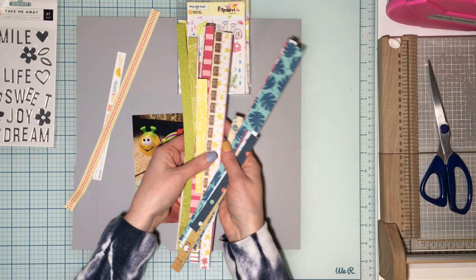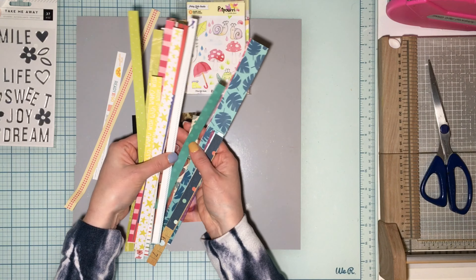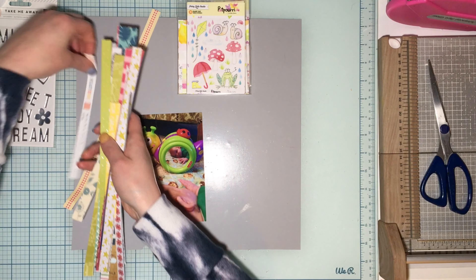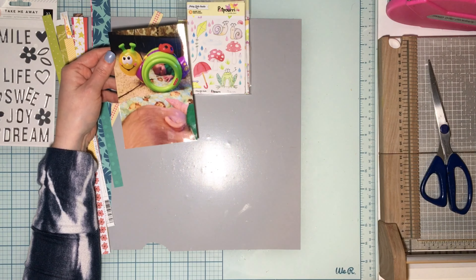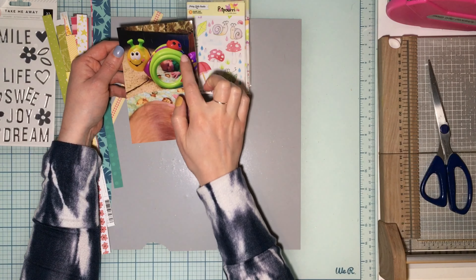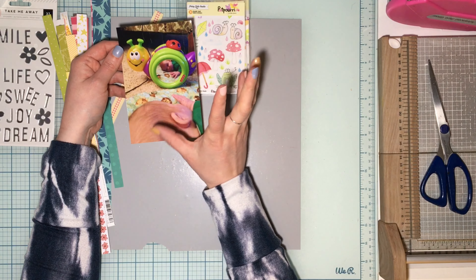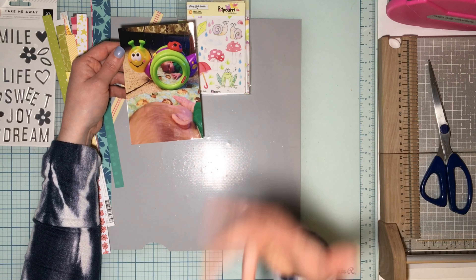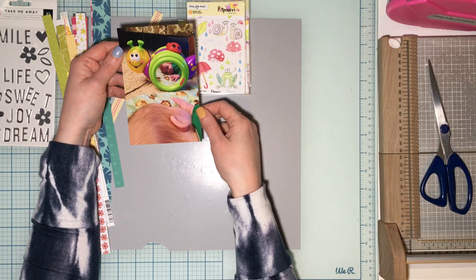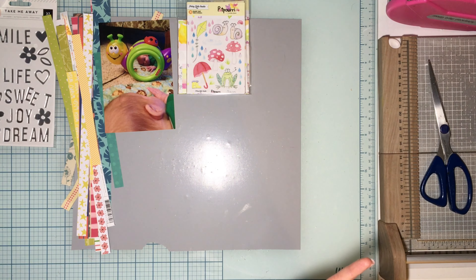I grabbed out some branding strips in similar colors to use on this page. I have an adorable photo of my son with his snail toy that he had when he was a baby. It was one of those Fisher-Price toys that transitioned to help with crawling — it would move and we loved it for the mirror aspect. It would sing and trigger noises and lights if he talked to it. It was great for tummy time; he always stared into it and talked to it — one of my favorite things. I wanted to document that photo.